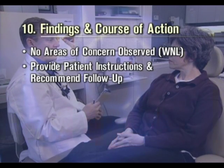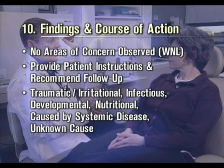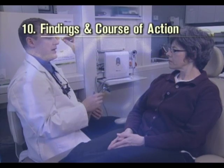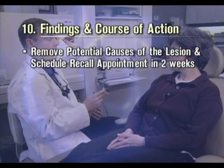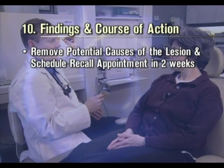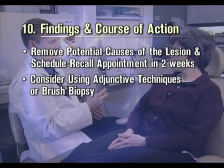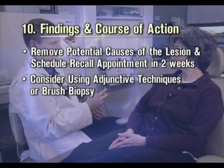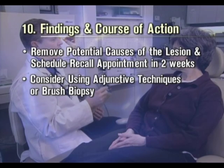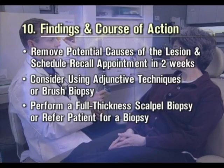Seek a probable cause, such as traumatic, irritational, infectious, developmental, nutritional, caused by systemic disease or unknown cause. If not particularly of concern, encourage removal of all potential causes of the lesion and schedule a recall appointment for re-evaluation in two weeks. Consider using adjunctive techniques or the brush biopsy. If particularly concerned by the lesion's appearance or growth behavior, perform a full thickness scalpel biopsy or refer the patient for a biopsy.